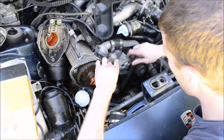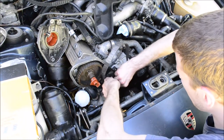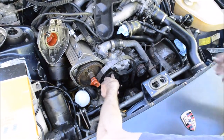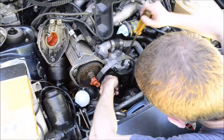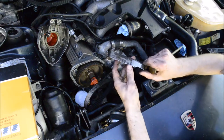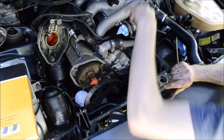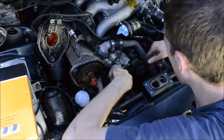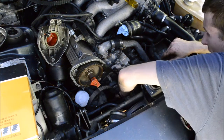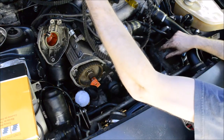Now you can work the timing belt out of here. It's pretty easy. You do need to remove this one metal guide — of course, it's stuck on the one side. You got to remove this metal guide here. Now finally the belt will come off. You'll have to work it out around the pulley or the lower cog.